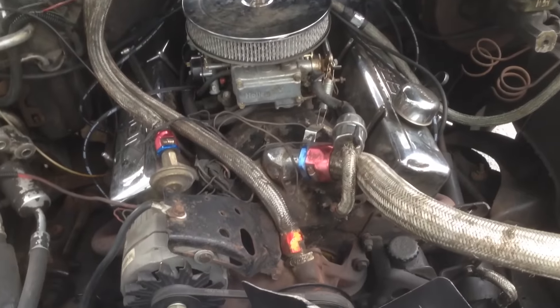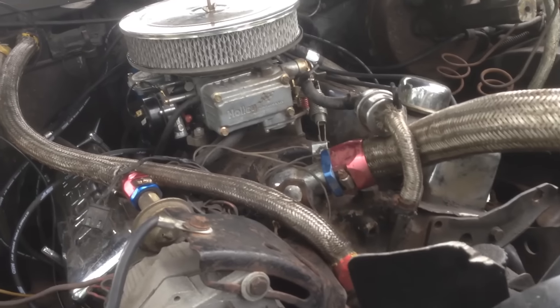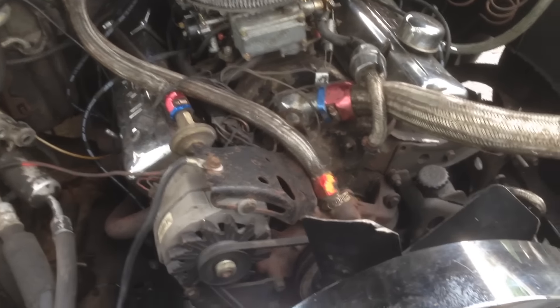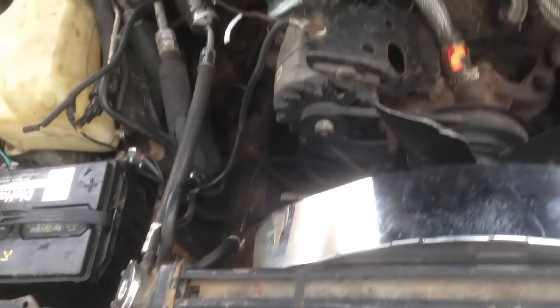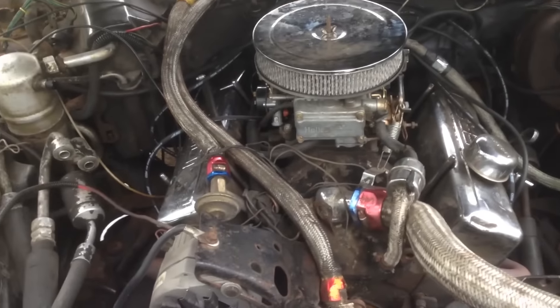We got a 350 in here, cam in it, Holley carburetor — I think it's a 620 or 600, I'm not sure. But I will have my mechanic look back over this motor. It sounds good and it runs good, but I'm still gonna have it checked over though.